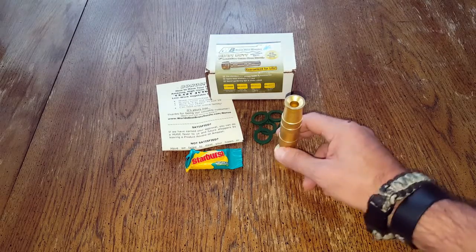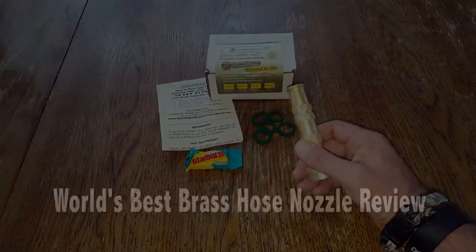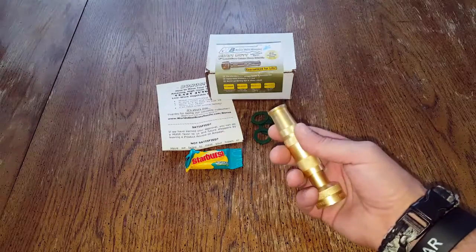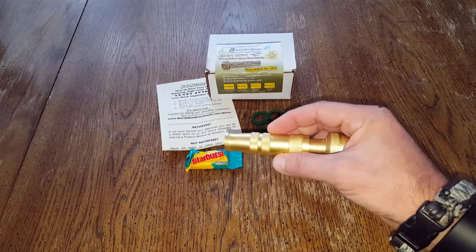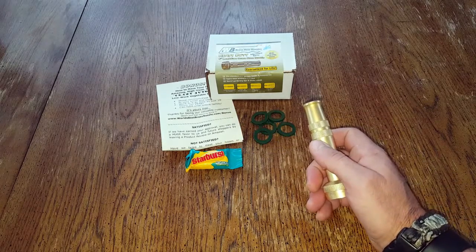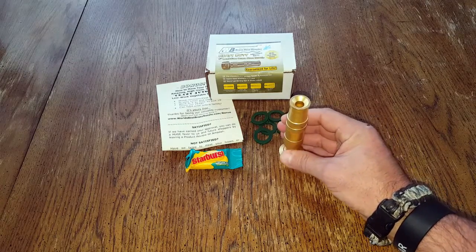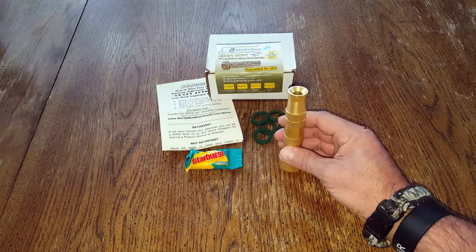Hello, it's Helder here and today I'm going to be reviewing this brass hose nozzle made by a company called World's Best Brass Hose Nozzles. Now that's a pretty big claim right there in their name, but to be honest with you, after putting it through the paces, they might not be very far off. So let me delve a bit deeper with this review and let you know my findings.